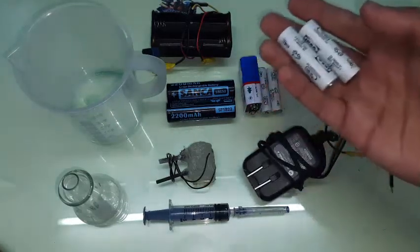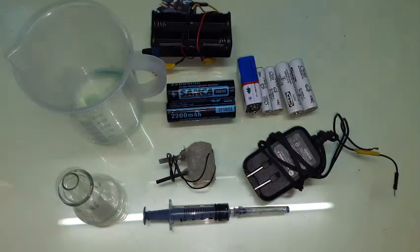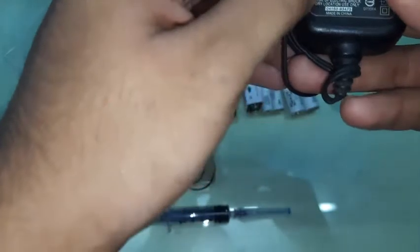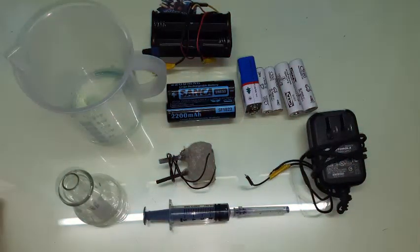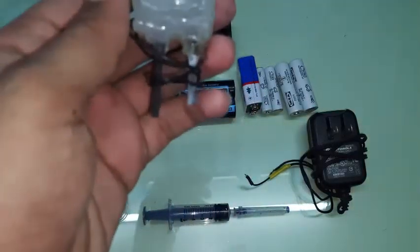You can also use a 9 volt battery, or double-A or triple-A. Make sure you use rechargeable batteries, not alkaline ones — they drain up so quickly. Anything that gives about 1.2 to 1.4 amps of current should be fine. You can also use an old phone charger if you don't have batteries; this one is 6 volts at 1.2 amps and it should work.